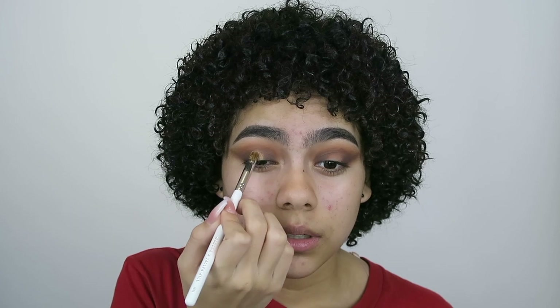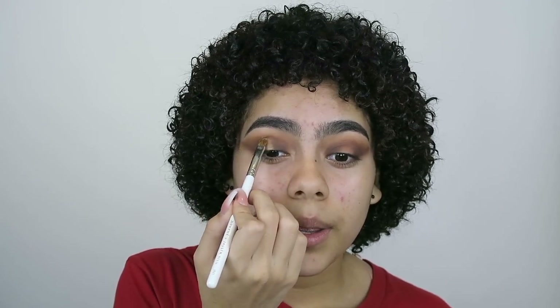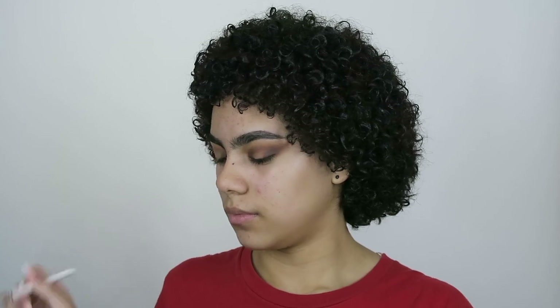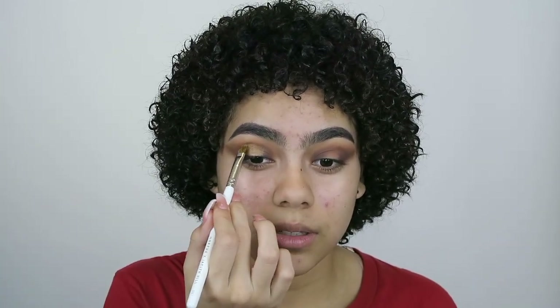I'm just going to continue to blend this shimmer into a shape. I'm actually going to wet my brush a little bit more with some Morphe Prep and Set. I have the Morphe Prep and Set, I have the Pixie Glow Mist that I tried last video and I love it, and then I have a little sample of the Mac Fix Plus — and these setting sprays, they are honestly the most amazing setting sprays I've ever tried in my life.